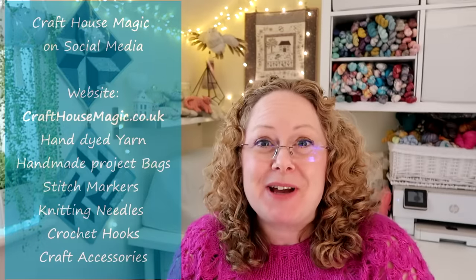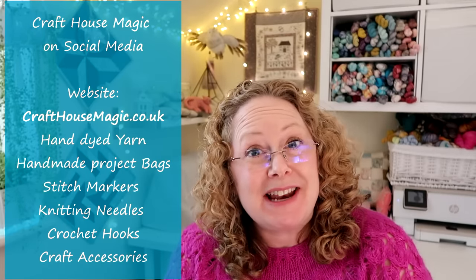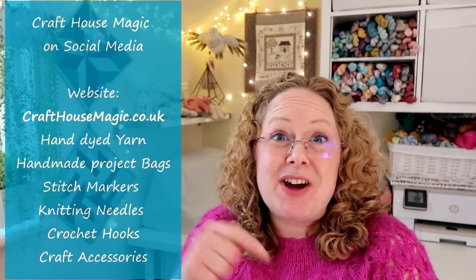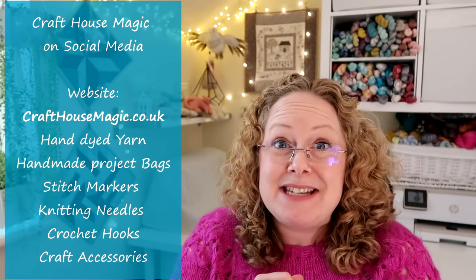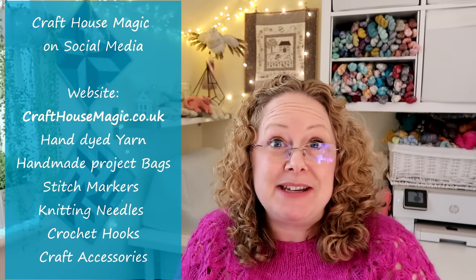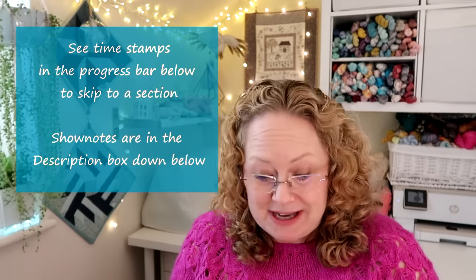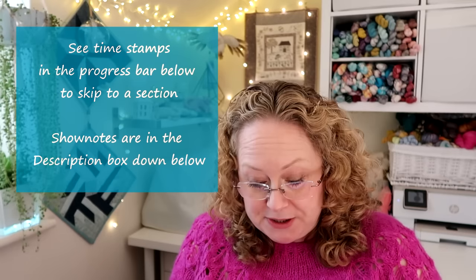Hello, welcome to the Craft House Magic podcast. My name is Ellie and today I'm going to share all the things I've been making in the last seven days. There are timestamps in the description bar if you want to skip to any sections - we have knitting, crochet, a shop update including yarn advent information, project bag and yarn set alternatives, color of the month, yarn clubs, and a little appearance from Jensen at the end.